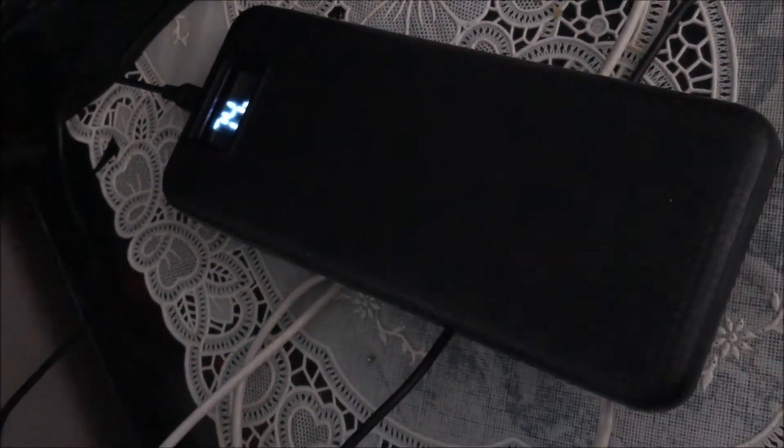How you know this build is legit is that it takes a really long time to charge, because it needs to charge all those cells. You get this enclosure for about five bucks online — I'll put a link up. It has two ports: one is a 2.1 or 2.4 amp output and the other is a 1 amp output, and the display actually shows the charge level.